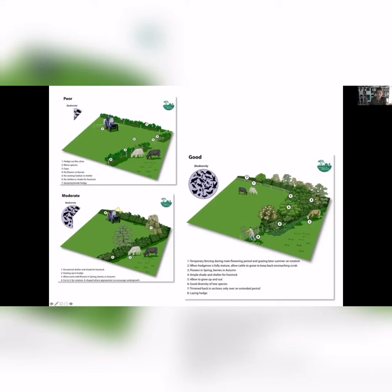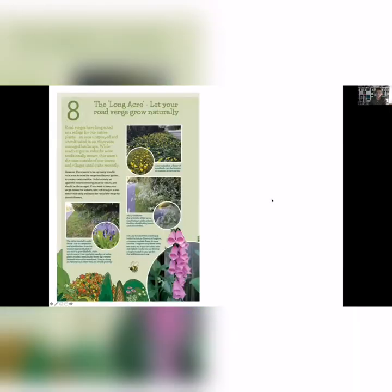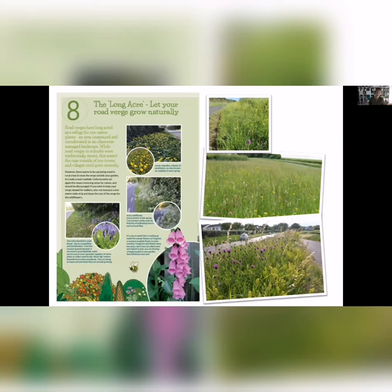Another thing we're seeing a lot is roadside verges being cut — it's like the lawn has been extended out onto the roadside. It's great if you can consider not doing that. Roadside verges were a refuge for a lot of our wild plants and insects. You might say: I'll keep my tight lawn but I'll let the roadside grow naturally. People really have a thing about dandelions, but if we could start to see them differently, we'd be doing an awful lot of good for pollinators.